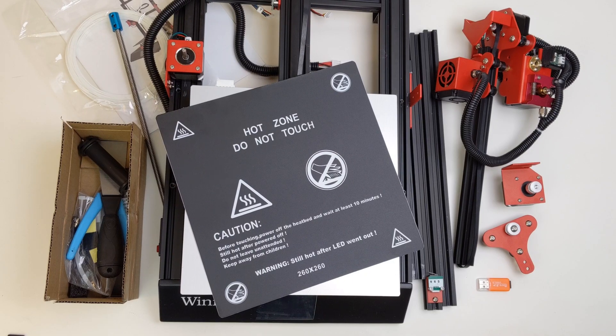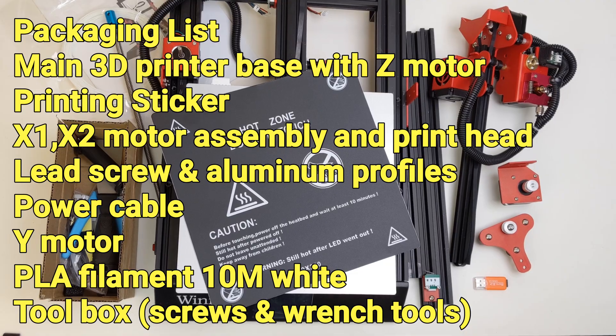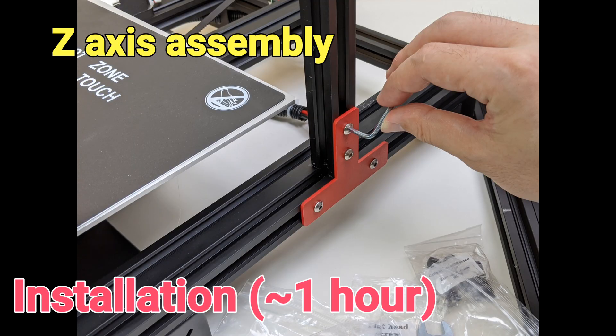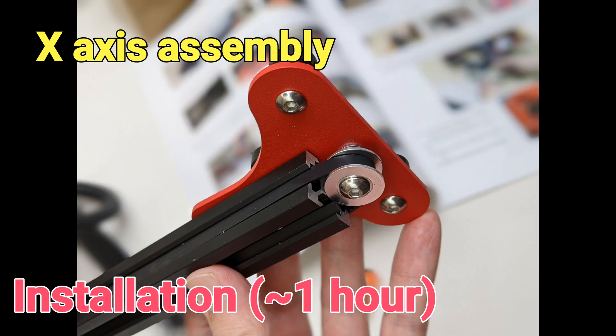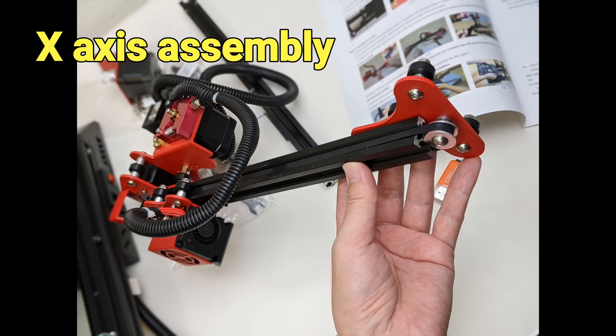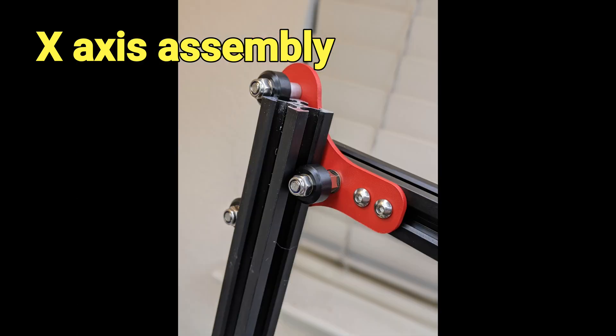It will take about one hour to assemble the 3D printer out of the box. All the parts, tools, and screws are included in the package. I would say the installation is pretty straightforward as long as you follow the instructions in the user manual. There are lots of pictures in the user manual so it's pretty easy to understand.